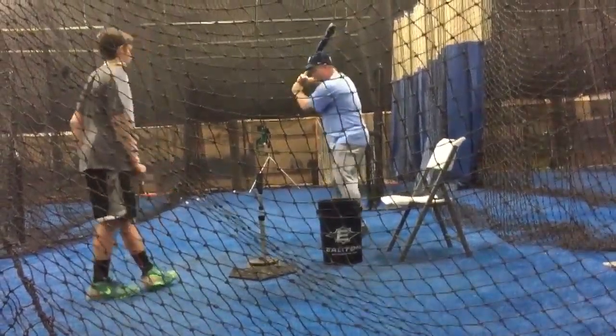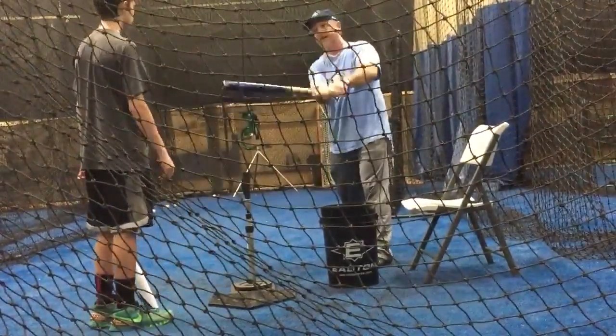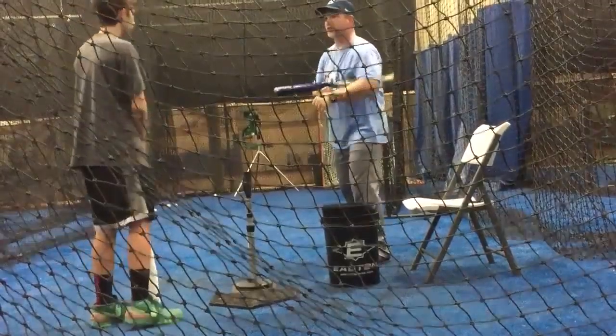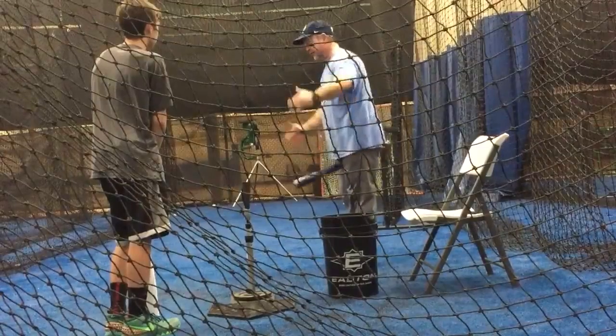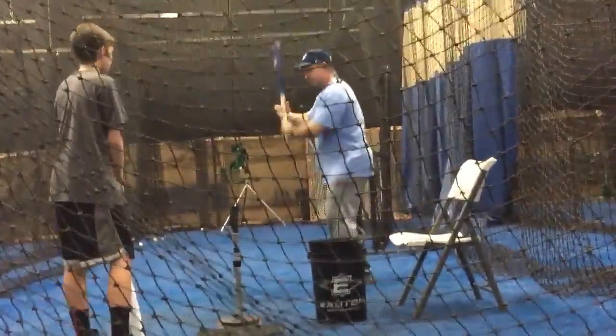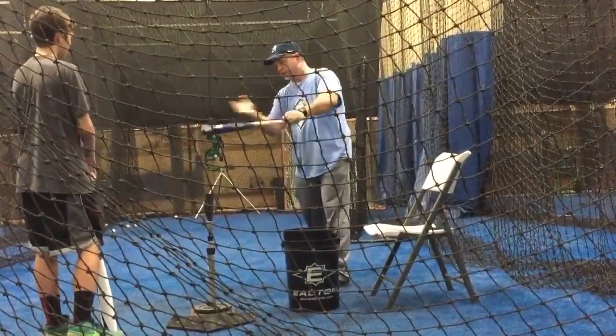If you're kind of winding up and dragging, your bat is now off the same path as the pitch, and you have to correct it to get it there. So the difference between staying on the plane to the pitch from here to here — which is about this distance — versus driving that elbow and not getting it on plane until you're right here.